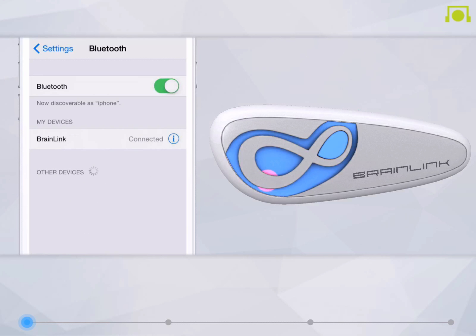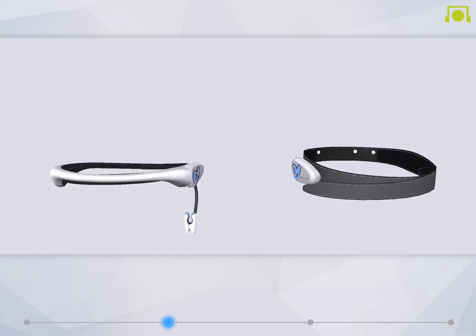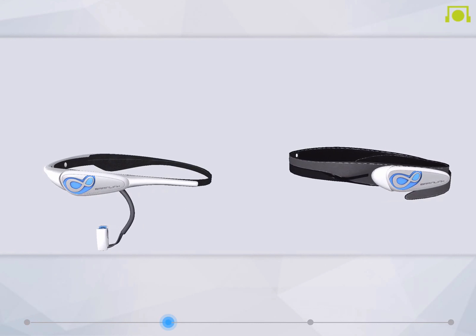Now that your devices are in sync, the light on the surface of the dongle should be flashing in blue. Congratulations! You're one step closer to giving your brain some well-deserved exercise.